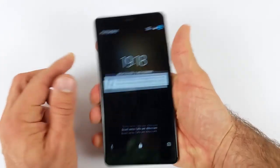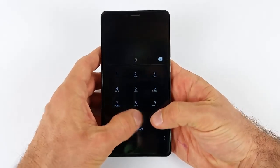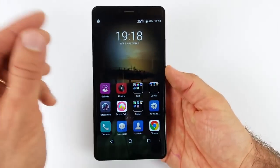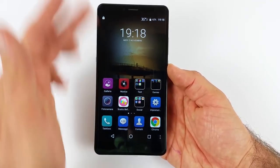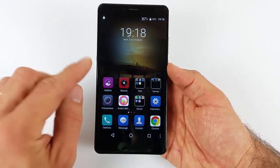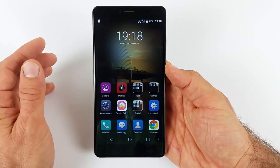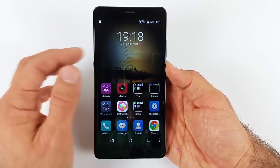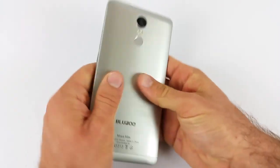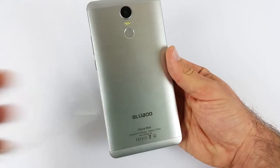Effettivamente in mano si fa una gran fatica a tenerlo. Scordatevi di utilizzarlo con una mano singola, dovrete sempre utilizzarlo con due. In molte occasioni mi sono trovato in difficoltà a rispondere ai messaggi su Telegram o WhatsApp con una mano: è davvero molto difficoltoso. Con 6 pollici di display di questo fablet, ci sta che l'uso a una mano sia difficoltoso. Non c'è alcun aiuto a una mano, quindi scordatevi l'opzione per impicciolire lo schermo. Bluboo l'aveva un po' sponsorizzata, ma in realtà non l'ho vista né trovata.